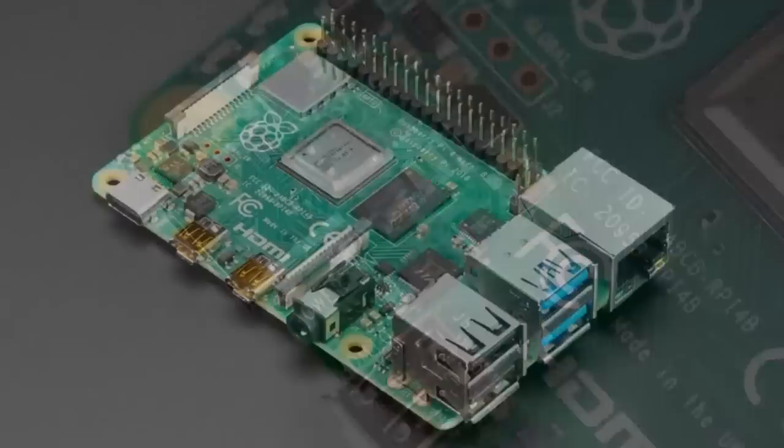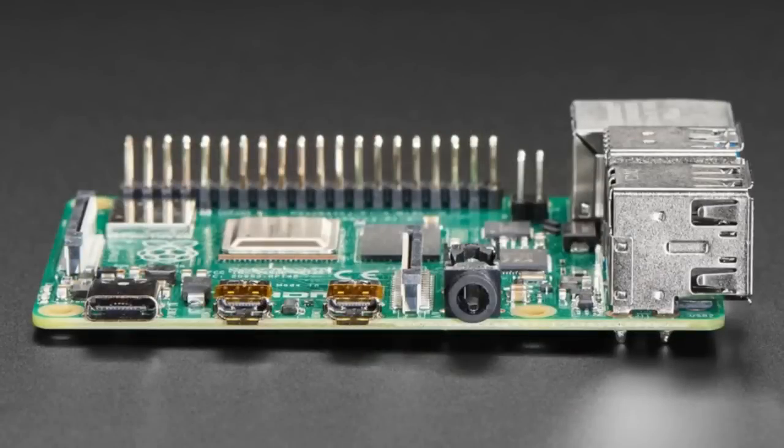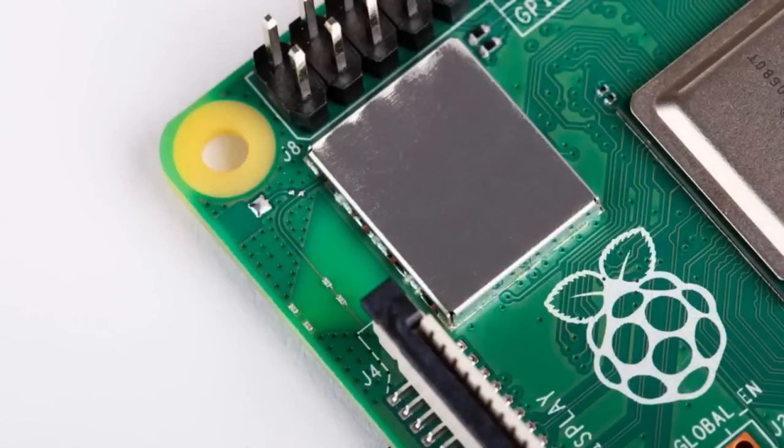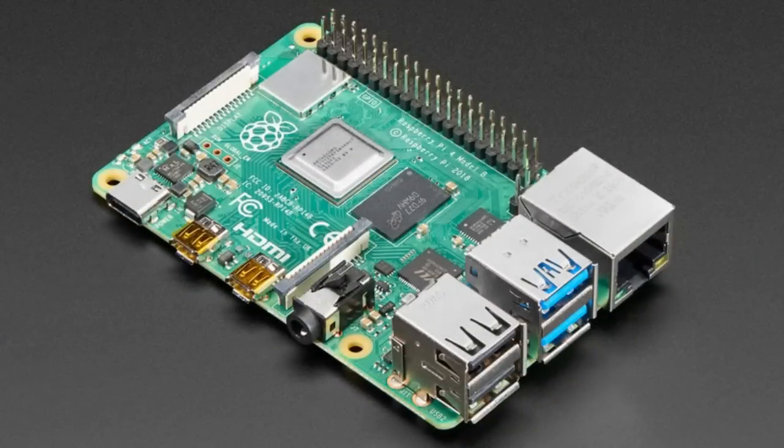You may really want a heatsink or a fan — it does run a little hotter and will throttle. Things that are the same: it has the same display and camera connector, the 40-pin GPIO is the same. It has Wi-Fi but now does dual-band 2.4 and 5 gigahertz. It still has Bluetooth and Bluetooth Low Energy. You can see there are two antennas now, not just one. You can also do Power over Ethernet with the PoE shield. This is becoming really PC-like — two to three times faster than the Pi 3B+, which means it's probably 20 to 25 times faster than the Pi 1.